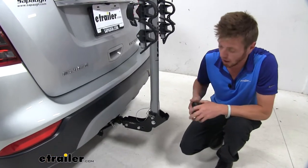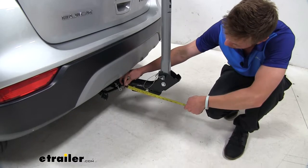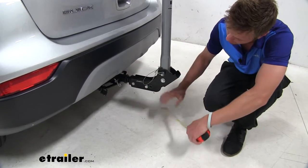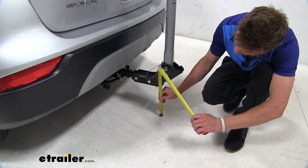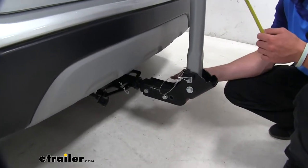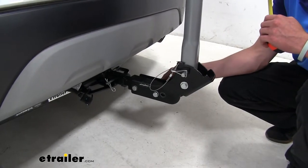As far as ground clearance goes, this does sit about nine inches from our hitch receiver, and at that point we're going to have about 10 inches of ground clearance. That isn't a whole lot, so be sure to keep in mind that you have that distance when you're going up any steep driveways.